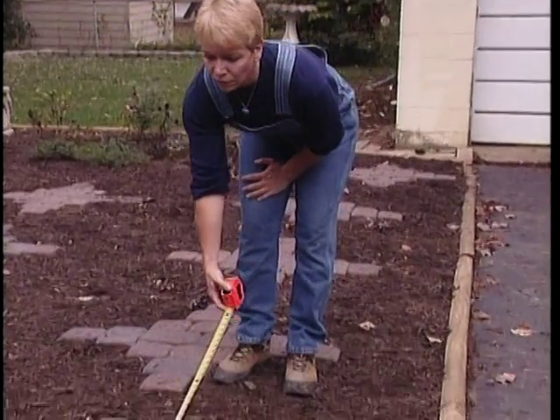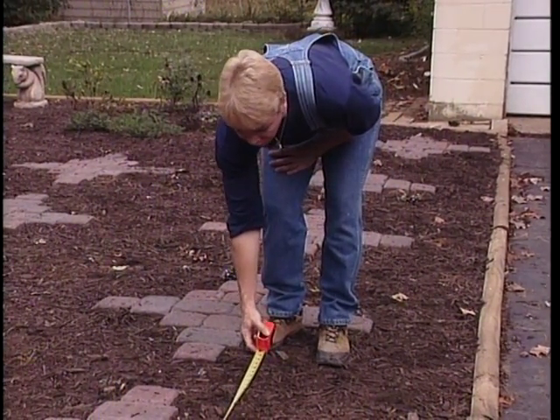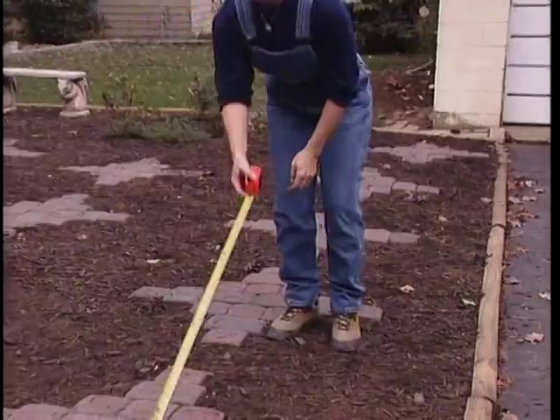I needed to know the area that I was working with and the dimensions of the area to work out the pavers. This first area that I was working with was 4 feet by about 17 feet.